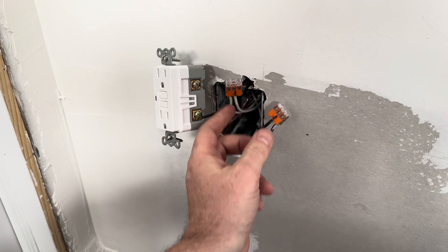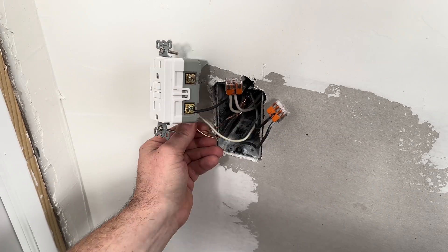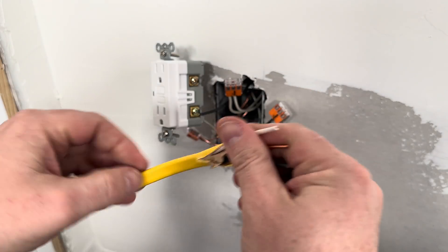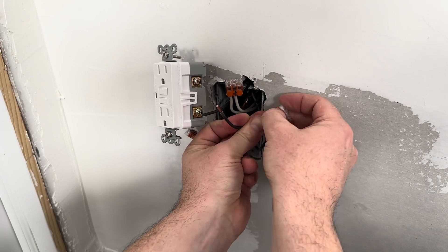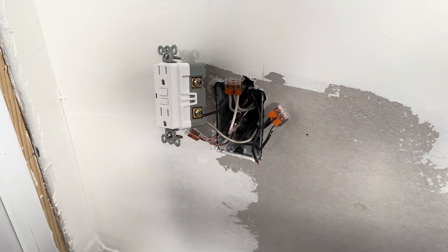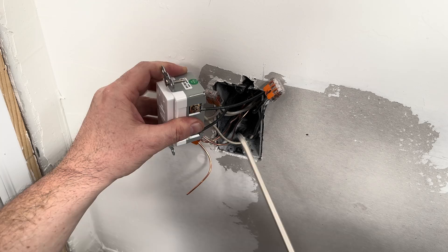Also do a pull test to make sure none of the wires slip. Once all the load wires are paired together, I can now do the pigtail. To do the pigtails, I need to grab 6 inches of wire for the neutral, hot, and ground. I'm going to prep the wires so I can connect to the Wego 221 clips, then connect the other end of the pigtail wire into the load slots on the GFCI outlet.